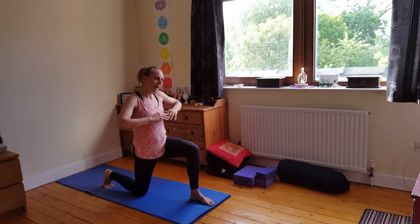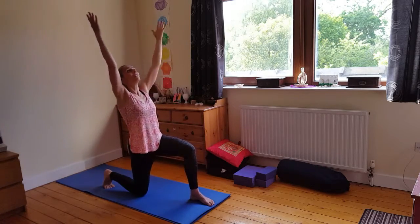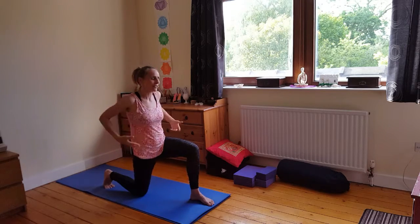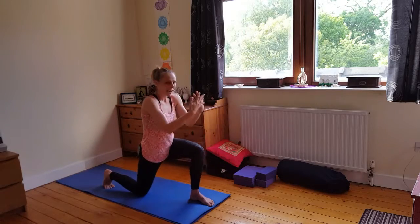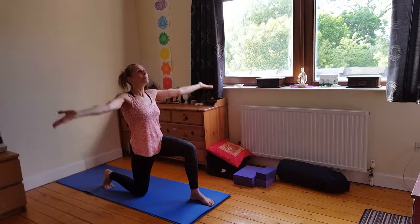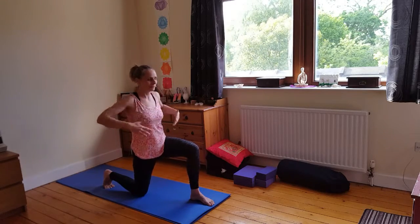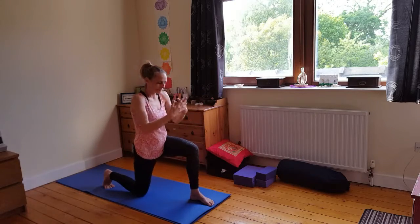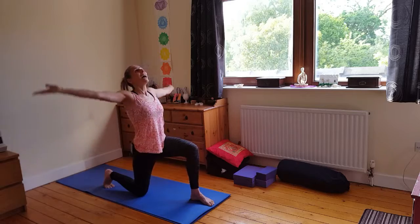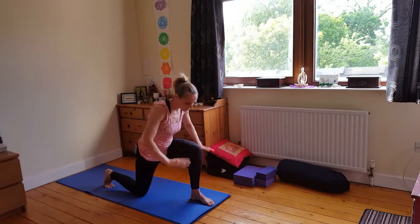Reach it forward and then push it forward, push away. Inhale — exhale. Keep a little strength there, then sweep it forward, gather in, and then push away. One more. And then we bring our hands up, prayer position.